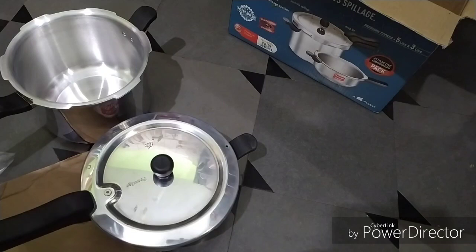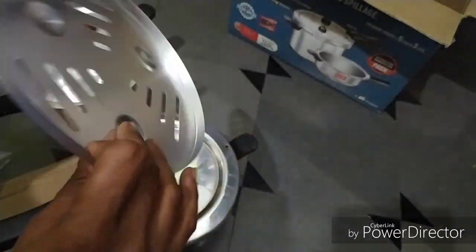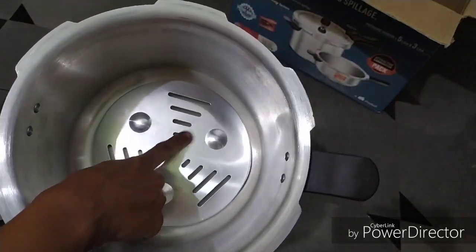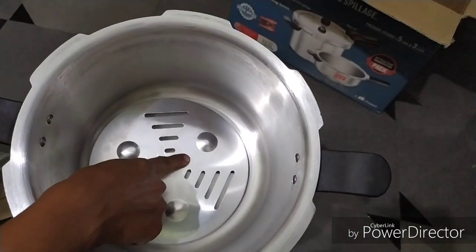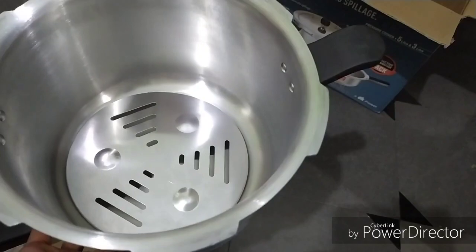You can use it as a plate system — you can apply it as a plate at the bottom. It is so cool that you can use it as your plate. You can put it like this and it will be filled with the plates.